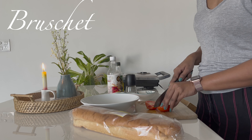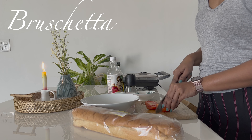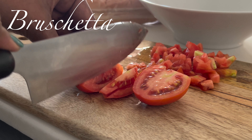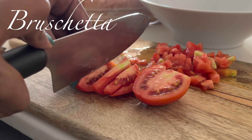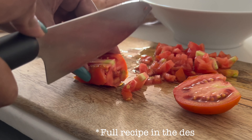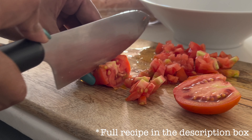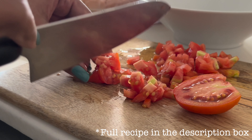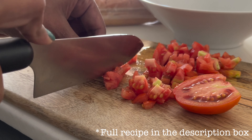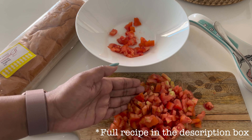Bruschetta is a quick and easy appetizer — a mixture of fresh tomatoes, basil, cheese, vinegar, and spice on top of a grilled slice of bread. Bruschetta is to be served cold while the bread that you're putting it on should be served toasty warm. This dish can be a great starter for a soup or a heartier option.